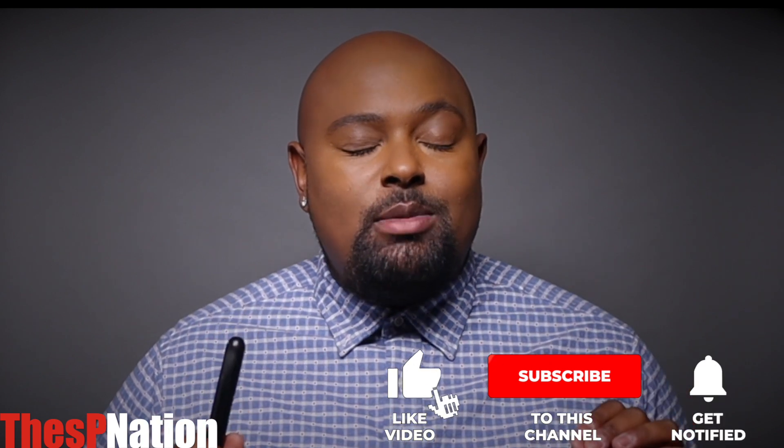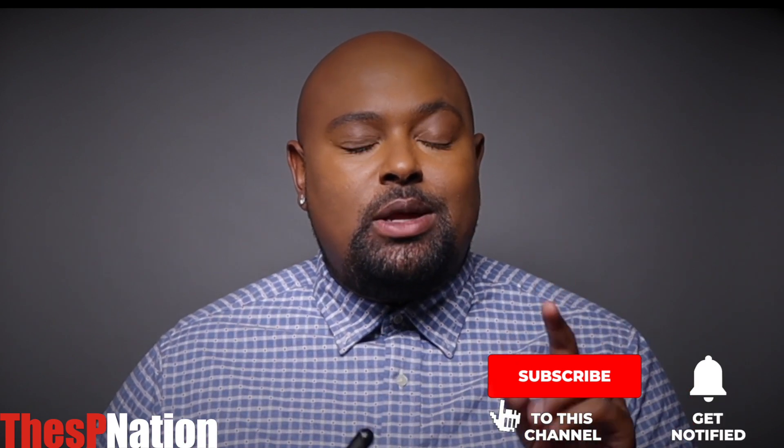Hello darlings. Welcome back to my channel. This is the SP Nation. If you are new here, welcome. Please feel free to rate, comment, and subscribe. Hit that notification bell so that you're aware of all the videos that are coming out. And definitely hit that like button, because it really helps out the channel.